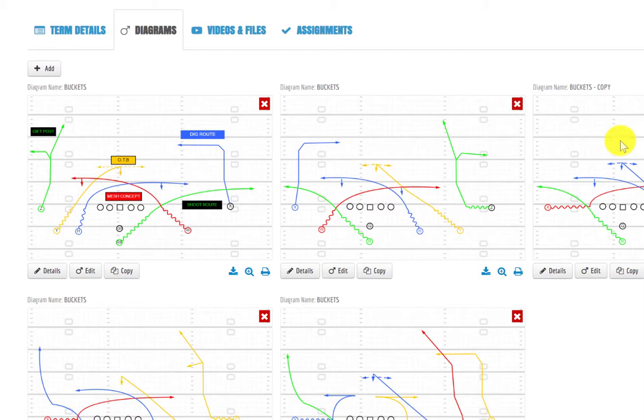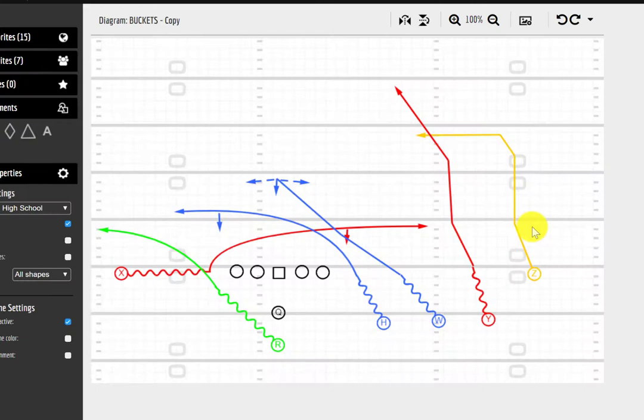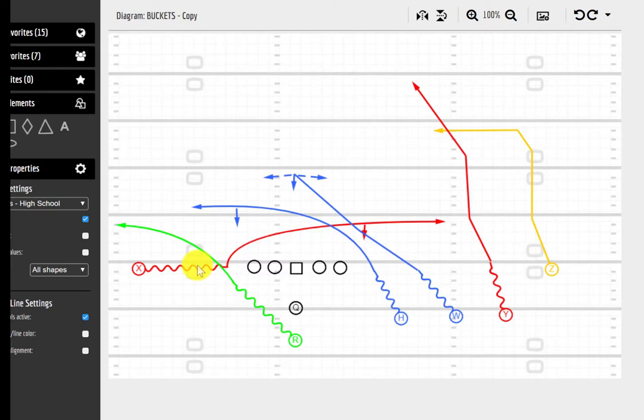Another nice way to run this is out of a 41 look. The back goes to the single-receiver side; there's no dig route since we're running it to a single-receiver side. That receiver motions down and runs the under. We look at the back first on the punch step, then take our traditional three-step drop and read out — mesh to over-the-ball — then work to the backside under route on the opposite side. If you get pressure, you can go right from that rhythm throw to the second under route, which is a great outlet against zero or man-to-man cover one. I drew it up with a post and an in concept — we want to eat up that middle-of-the-field defender so he can't cover the over-the-ball route. With time, you may even get room in the dig window, high-lowing the under to the dig.